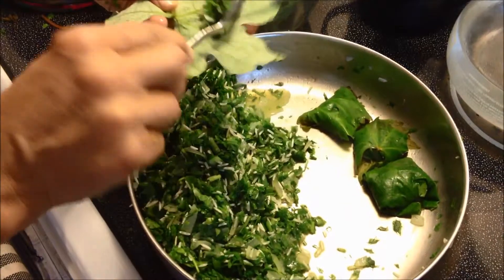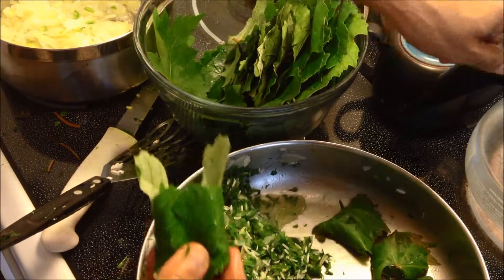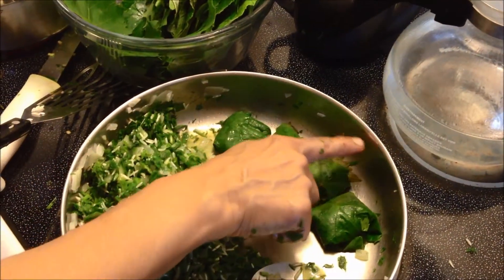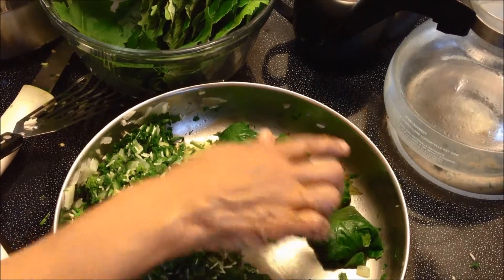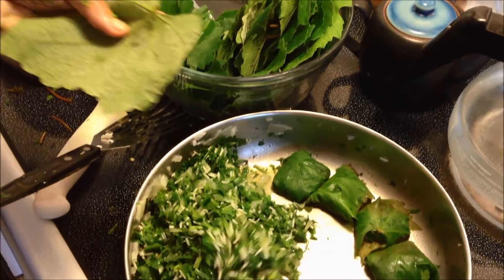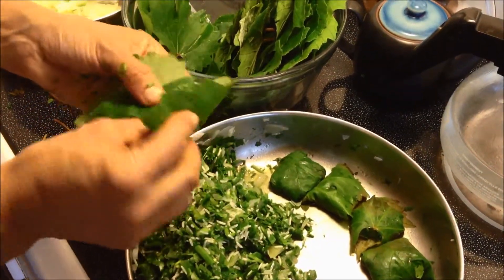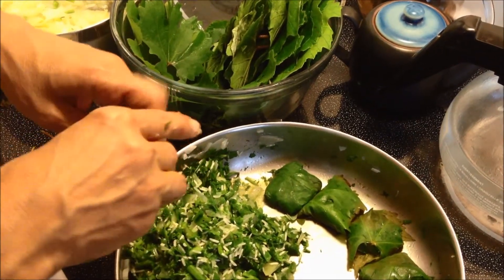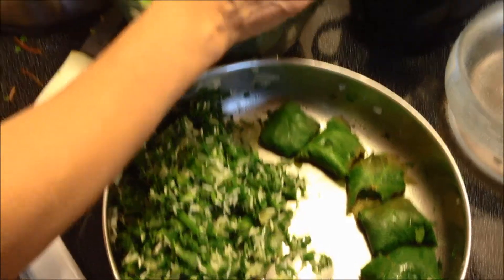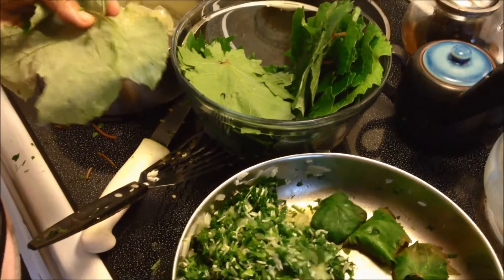Hold them tight so they won't open. After all the leaves are done, I have hot water ready. I'll pour the hot water almost up to the top and put the lid on. The rice takes 20 minutes to cook, so check it after 20 minutes. Check the leaves — if you can chew them fine, your dolma is ready.